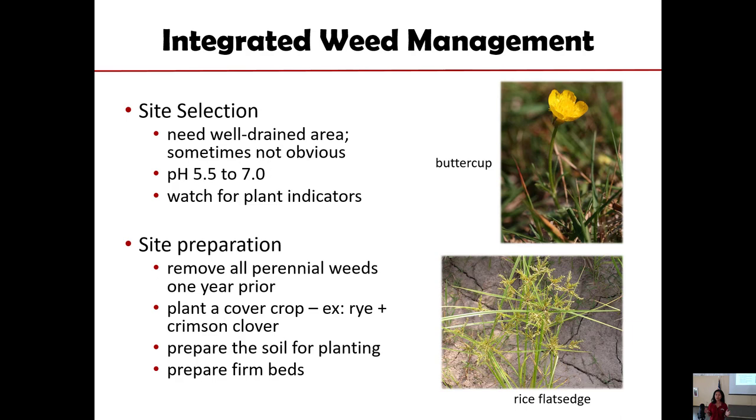In terms of integrating different things for weed control in blackberry, we are actually limited in that regard, because blackberry is a perennial crop. Once you put it in, you have a fixed place, and you cannot rotate it with other crops like we do with agronomic crops. So the only chance you can actually integrate something useful in the long run is preparing the site ahead of time so that you are not going to be overrun by pre-existing perennial or annual weeds.